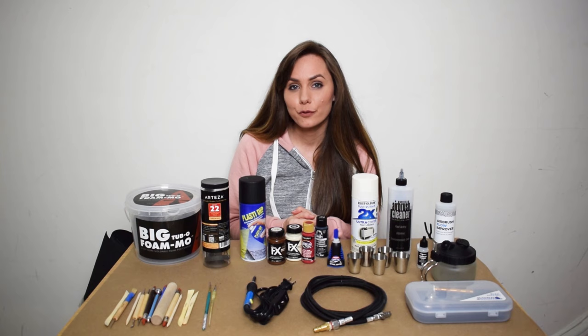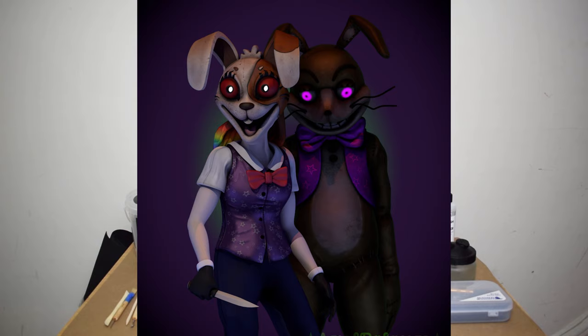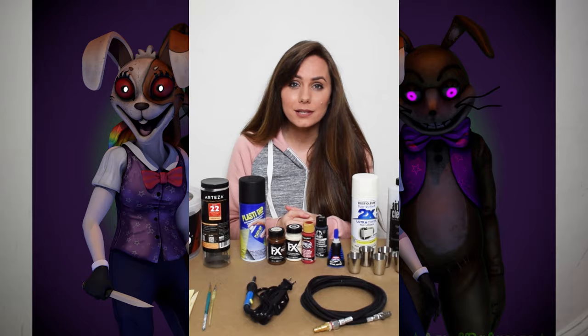For those of you that don't know, Five Nights at Freddy's is a horror video game series and Vanny is a white rabbit character. When we're first introduced to Vanny, you as the player put on a Vanny mask and then we just hear her voice. So there really weren't that many reference images available and there certainly weren't any costumes or any masks to purchase online.